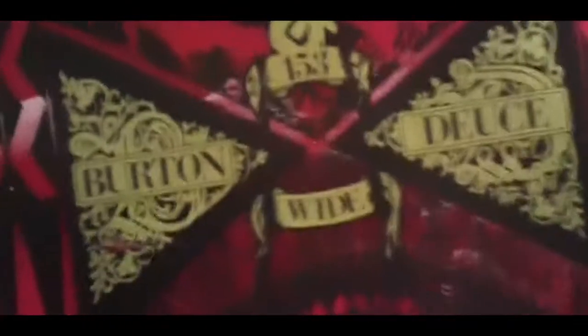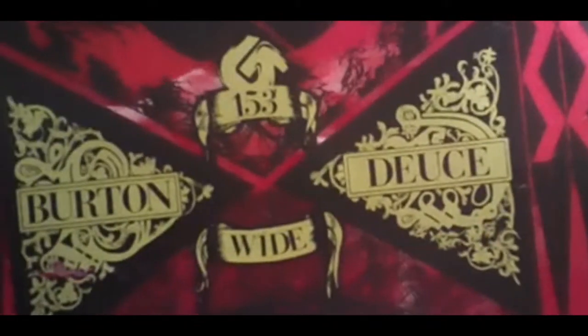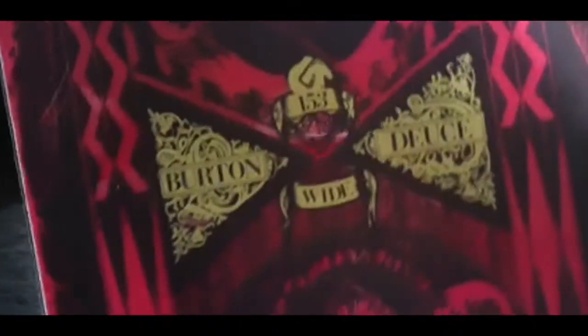Right in the middle it tells you: Burton Deuce, 153 wide. That's because my board's wide because I have big feet, and 153 is the size of the board.